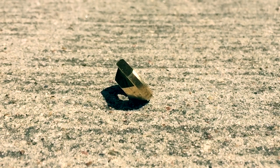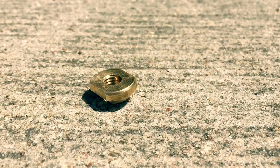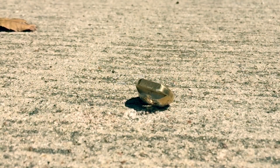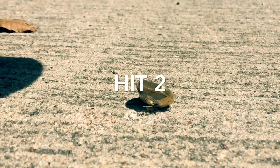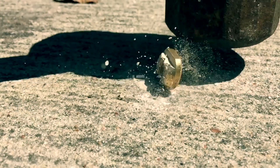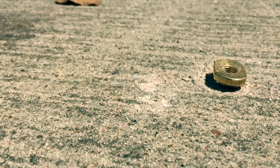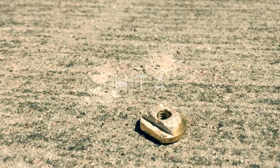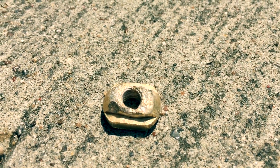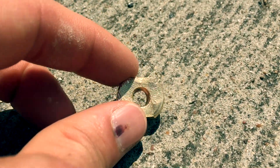We're going to do the same thing to the high-strength T-nut — hit it with the sledgehammer a few times and see if we can get it to fail, to crack. Let's see how it goes. We hit the high-strength T-nut four, five, six solid times with no cracks.